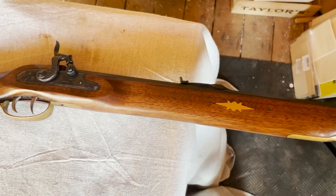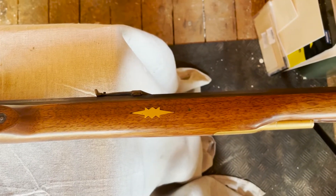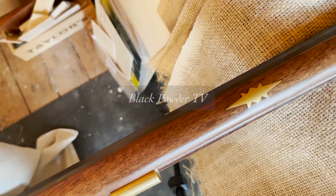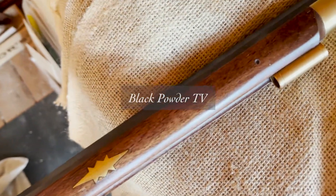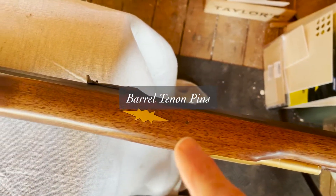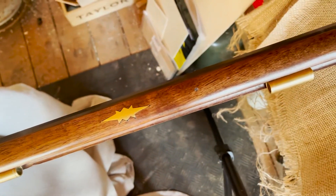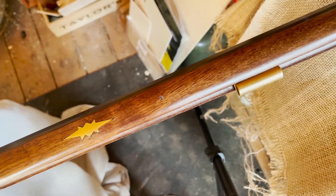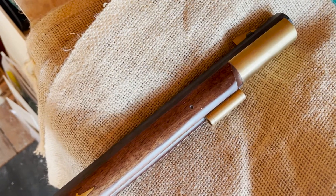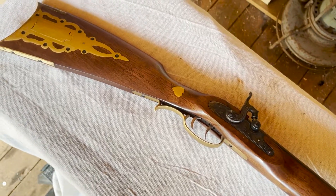This is the start of me trying to take the barrel off an Ardessa Pennsylvania percussion .45 caliber long rifle. I've seen a video and there are three pins that hold the barrel on - you can see them there: one, two, three. I've never done this before and the plan is to punch these out with a punch and see what happens. I'm hoping nothing will break because I absolutely love this gun.